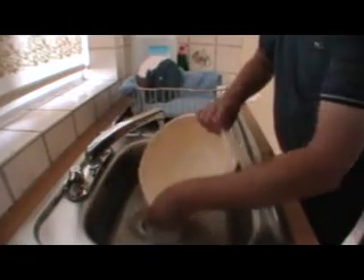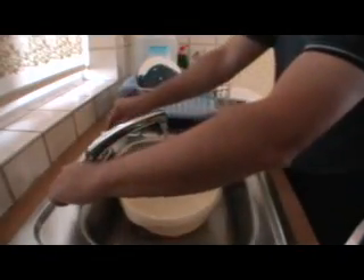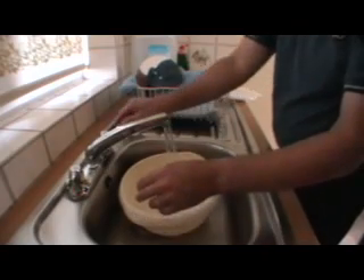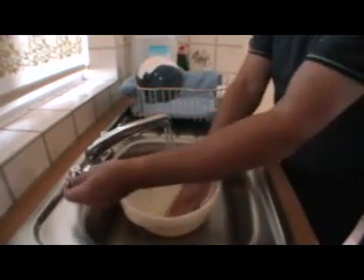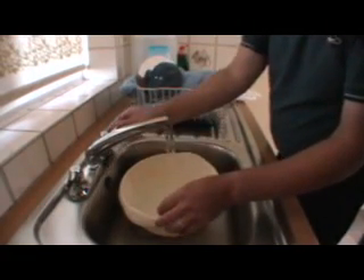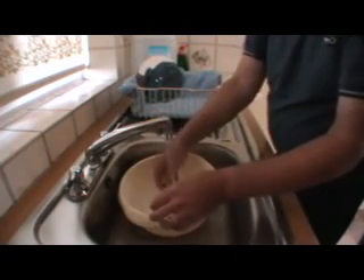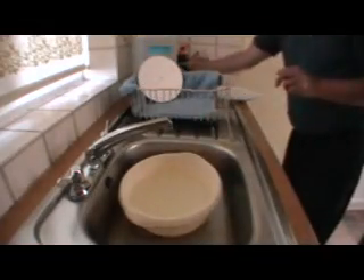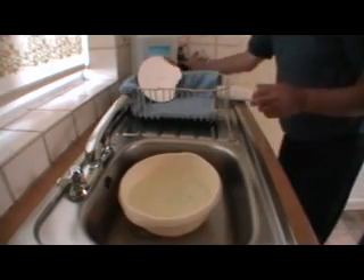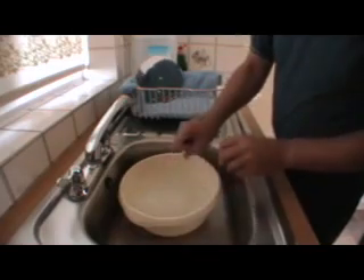Now wash out this container and then refill it with tepid water. The temperature isn't really that important, but tepid rather than hot is what you should be aiming for. I'm now going to put some more of the washing up liquid in — two or three drops is more than adequate — without a bit of a shake up.